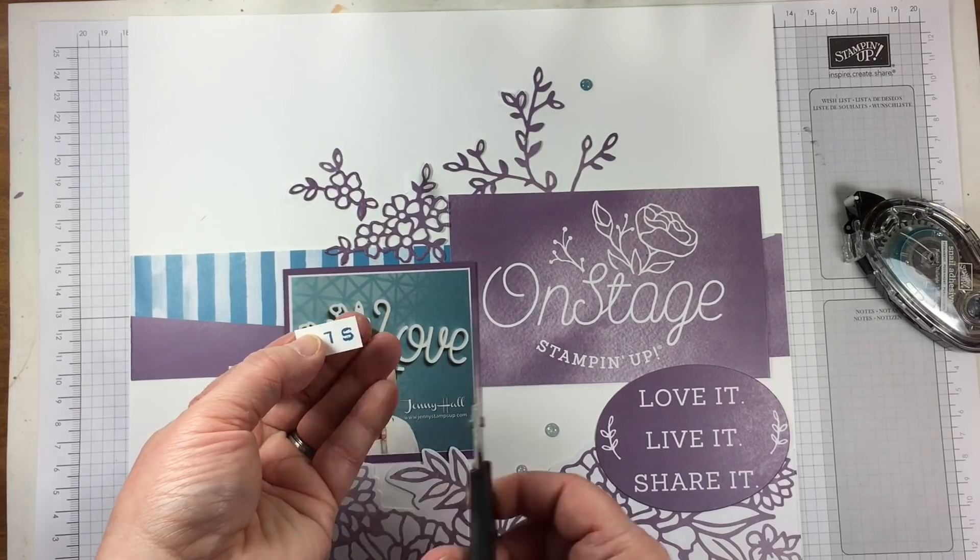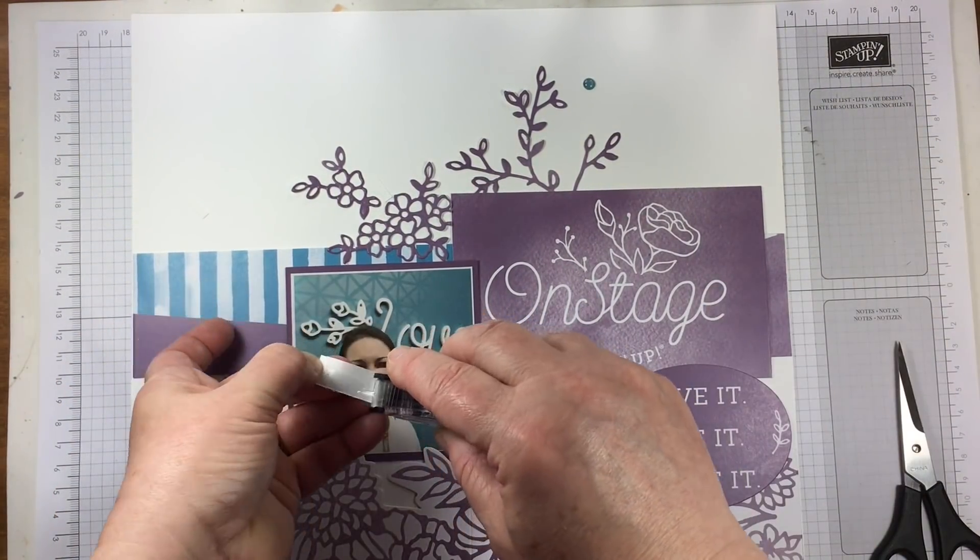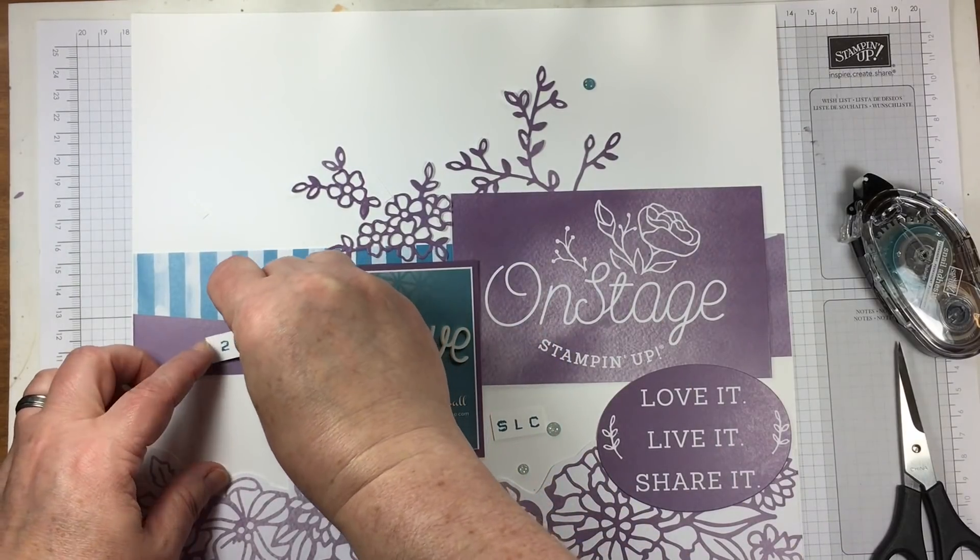These little strips are going to be adhered down to my page with a little bit of snail adhesive and then my project is finished.